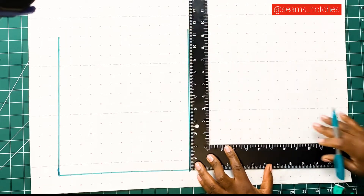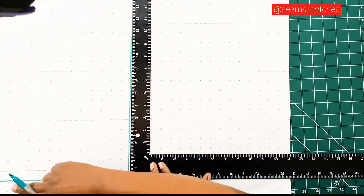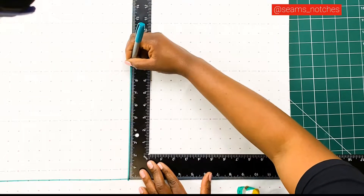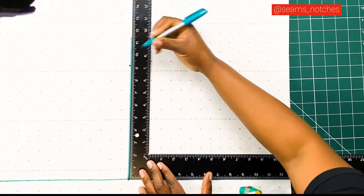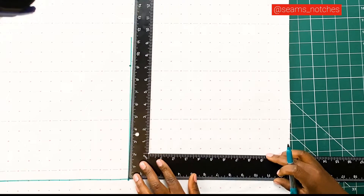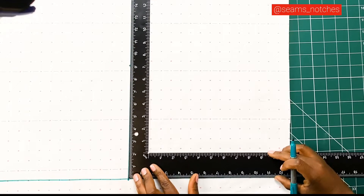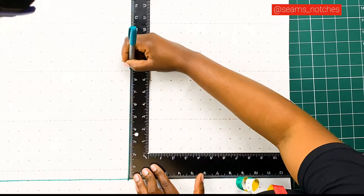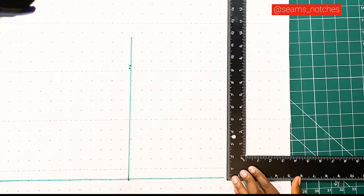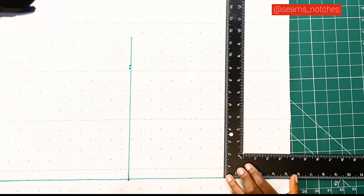Along the bust line, we're going to mark in a quarter of our bust measurement. After taking down a quarter of our bust measurement, we need to subtract 0.5 centimeters from that measurement. The reason we do this is because the back and the front of a human body are different — we subtract from the back because the back is flat, and we add to the front because of the bust to create more room.